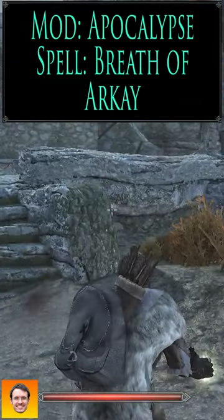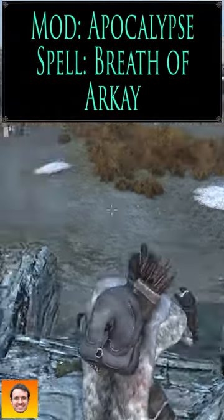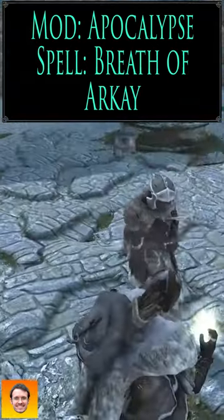Next, we're going to look at Breath of Arkay. It accumulates 50 points of divine energy per second while concentrating. After you stop concentrating, the energy is converted into healing. So this is another healing spell. We'll combine that with Finger of Death so I can actually hurt myself.